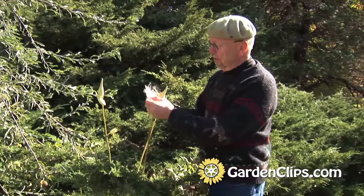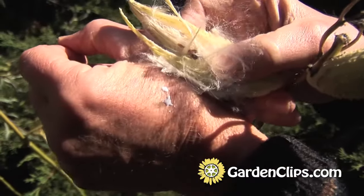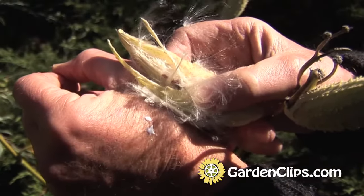You can see some of the milk has gotten on my hand there — that's what gives it the common name, milkweed.